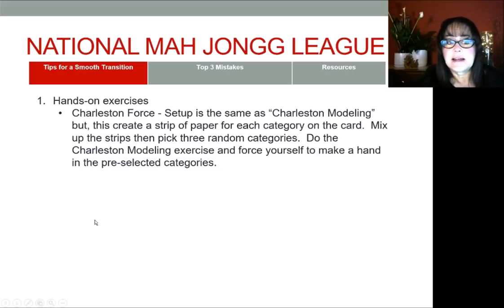The next exercise I highly recommend is Charleston force. This is also set up like Charleston modeling. Basically, you're going to create a strip for every category on the card, mix them up, pick three random strips, and force hands in those categories only. You're going to do the Charleston three times and each time force a hand from one of the strips. Once you force a hand, whether you make it or not, remove that strip and go again, forcing a hand in one of the two remaining strips until there's one left. It's a lot of fun and it really trains you to navigate the whole card and play categories you normally might not play.